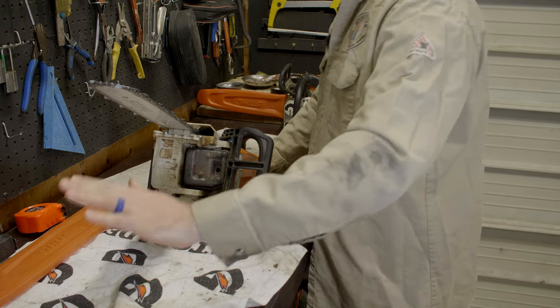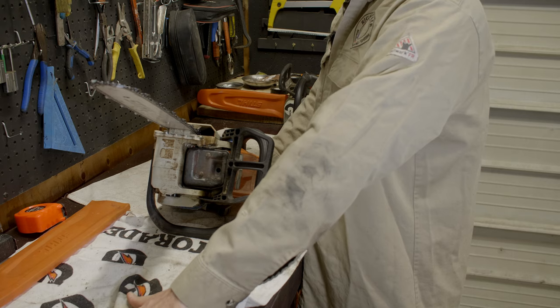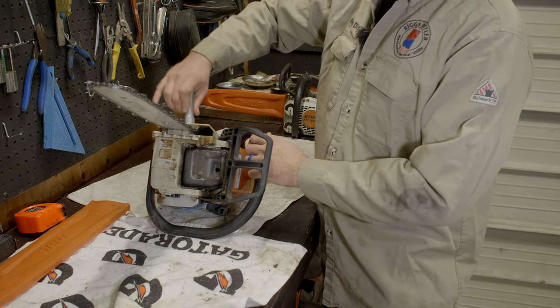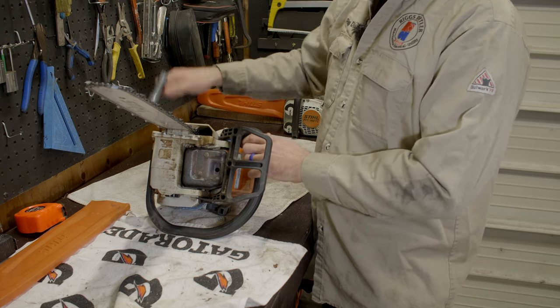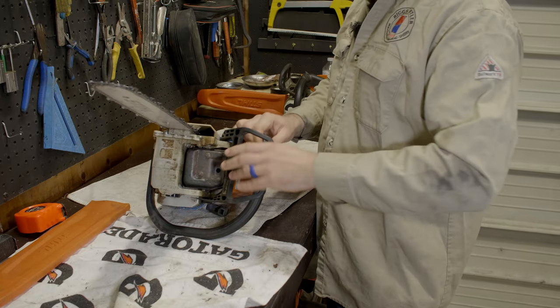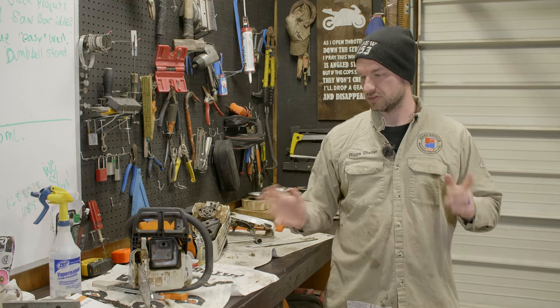I'd recommend getting one of those electric sharpeners — I worked that chain to its death, had it for at least a year cutting fairly regularly. Now just snug up your bolts — don't reef them down too hard. You want to make sure you can still run the chain freely. And that's changing the chain on the MS 250.